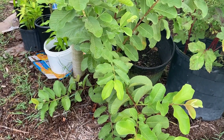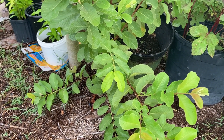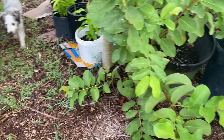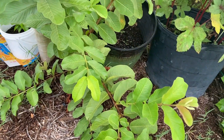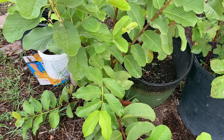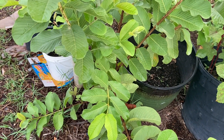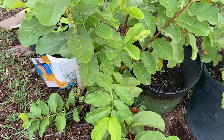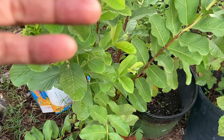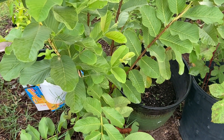Hey YouTube, what's going on? This is Dan Permaculture. In this video it's just a quick update on my guava. This is a guava from seed — I bought the guava itself from Walmart in December 2018. The outside of the guava is yellow and the inside has a pink flesh.